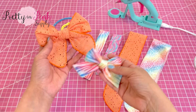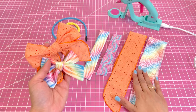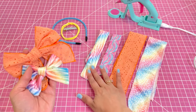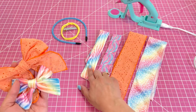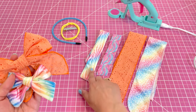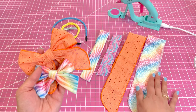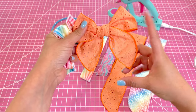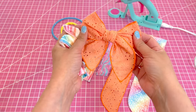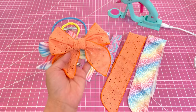Hello everyone, this is Christina from Pretty in Pink Supply and today I'm going to be showing you how to tie our no-sew bow strips. We have the Ruth styles today and the Isabelle style and I grabbed a few different types of materials: velvet, cotton, eyelet, and another velvet in the larger size bows. I'll show you how to tie them so that you get even ends on both sides and then I'll also show you how to add them to headbands and clips. So let's get started.